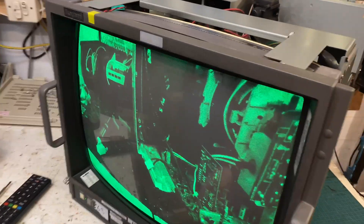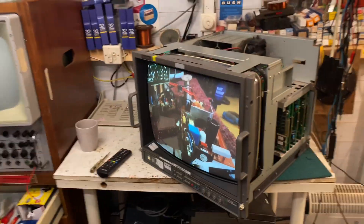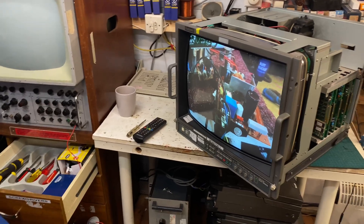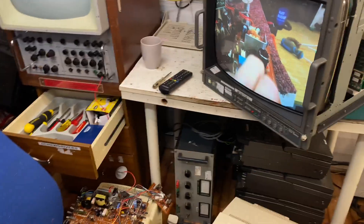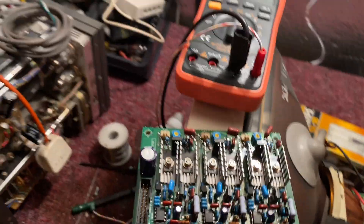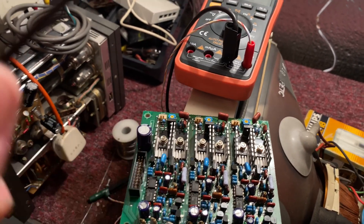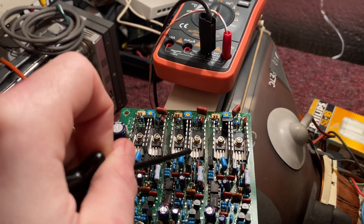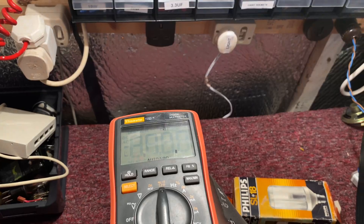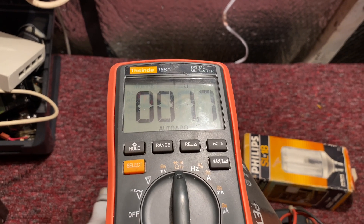I checked the CRT and isolated the heaters, then measured using an ohm meter across the green cathode and all of the other connections. There was no short circuit — fantastic. Then I had a look at the RGB drive board. We've got pairs of transistors here, two per gun. This is for the green drive. Measuring between these two pins, we have a short circuit.